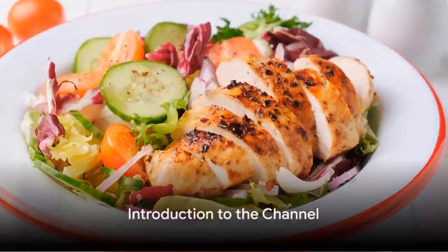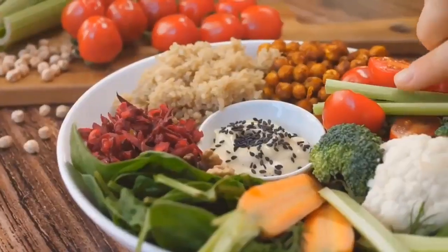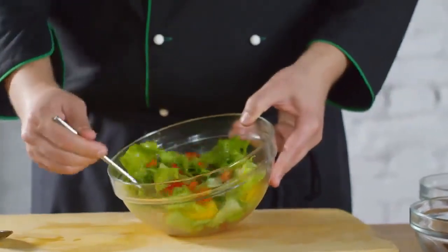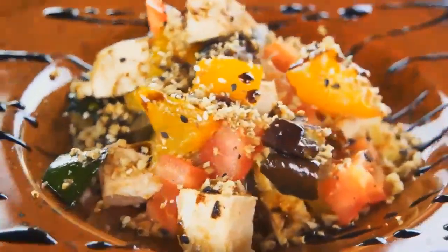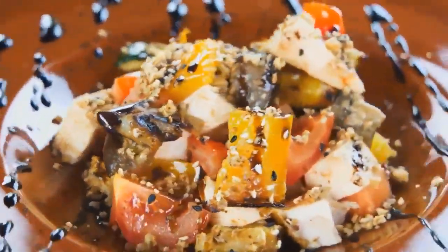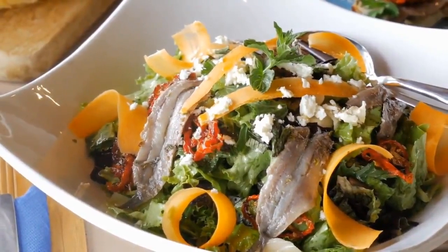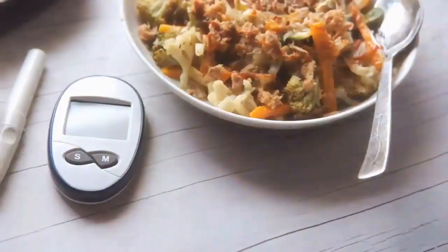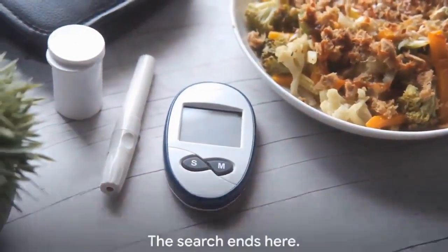Ever felt overwhelmed while hunting for diabetic-friendly and weight loss recipes that are not just healthy but also delicious? You're not alone. It's a common struggle to find meals that cater to specific dietary needs, yet are still enjoyable and satisfying. The challenge of marrying health and taste is real, but it doesn't have to be daunting. Managing diabetes and weight gain doesn't mean sacrificing flavor. Well, the search ends here.